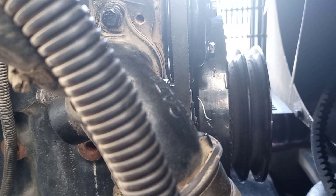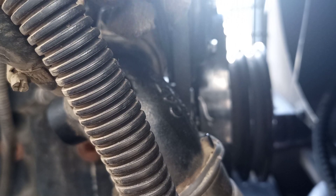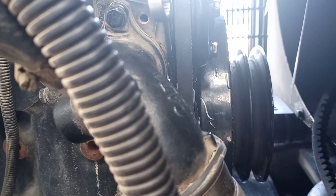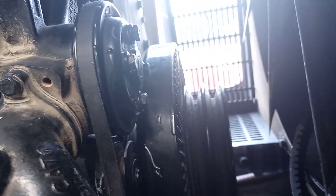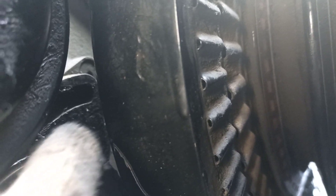You cannot loosen this nut, you cannot open it. No more way, not possible here. Not possible this way either. Even with a socket here, even this side — you can use a socket here but it's not fitting, see the situation. It's touching, so very hard to fix the belt. See, it is not going inside — getting very difficult.